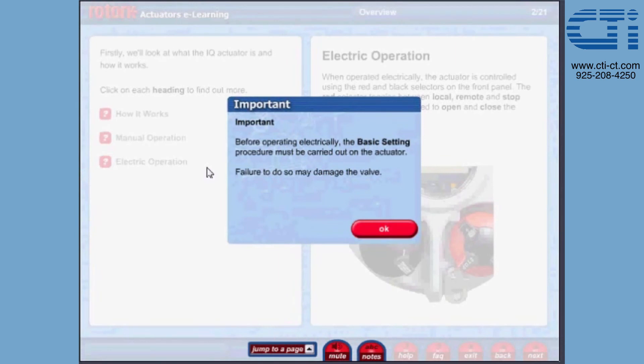Important. Before operating electrically, the basic setting procedure must be carried out on the actuator. Failure to do so may damage the valve.